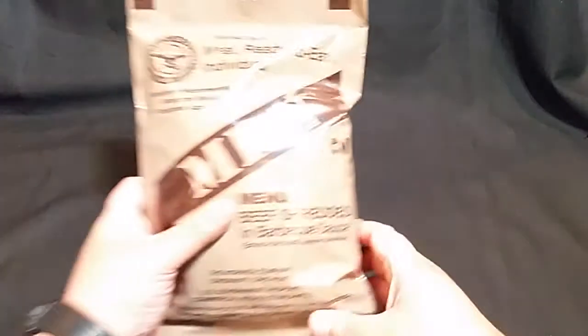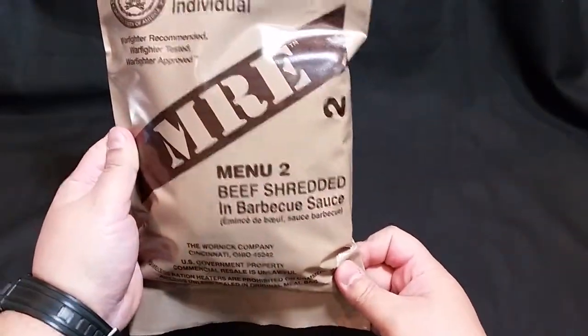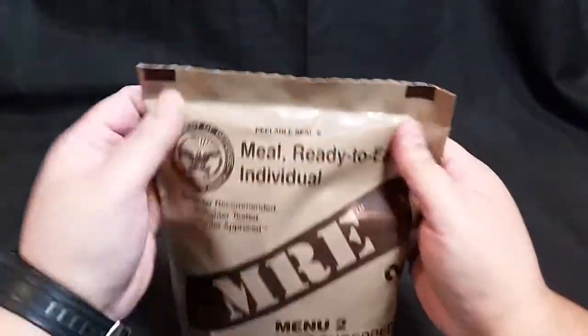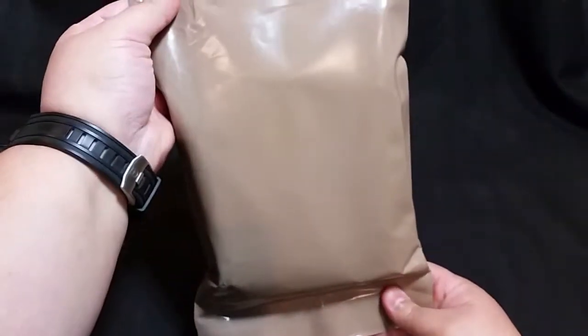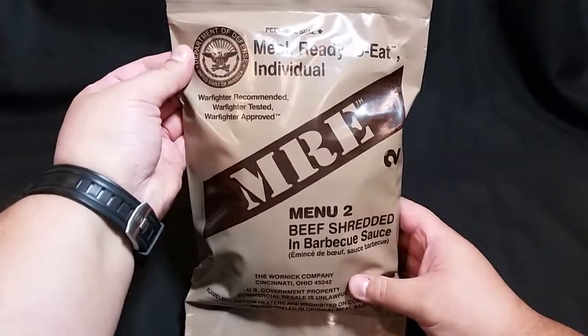Hi everyone, Falcon Uruguay here. I'm going to go ahead and do another 2014 MRE review, and today's menu is menu number two, beef shredded in barbecue sauce. Again, this is a 2014 MRE, and as in my previous video, these are not date stamped anywhere — front or back — either imprinted or ink printed on them. So let's go ahead and get in it.